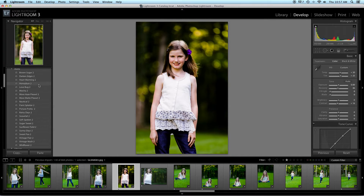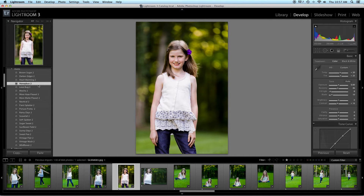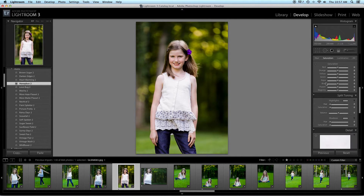We're going to go to Honey Bun 2. Look at that — love that edit as well. The only thing I would do differently in that edit is pull the greens and the blues, but that one's good.